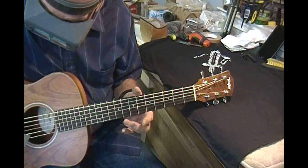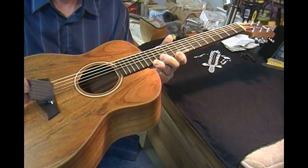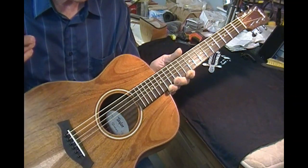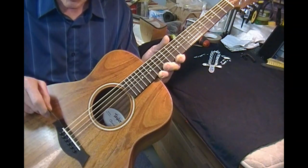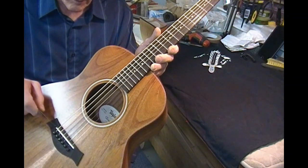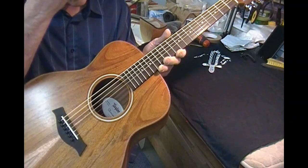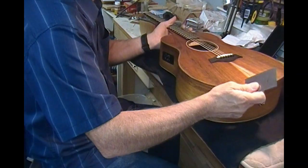I'm going to leave the treble side where it is right now on the bridge — I'm going to leave the treble side alone and bring the bass side down a little bit. I think I have plenty of room there — probably bring that bass side down about 3/64ths or so, maybe a little lower. You may have to live with just a tad higher action there than I would like, but it's already at 6 which is higher than I like, so it should be good.